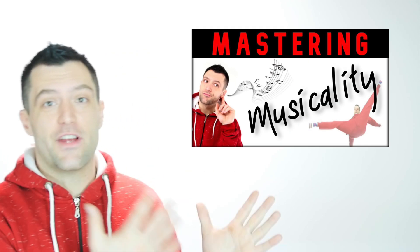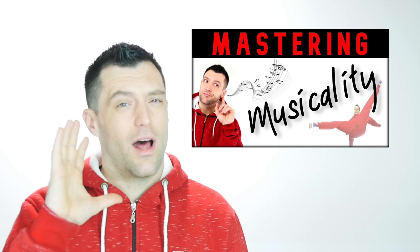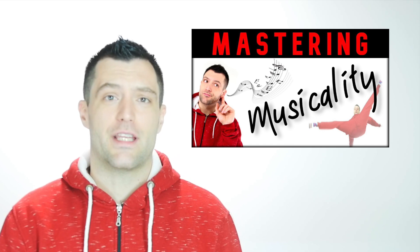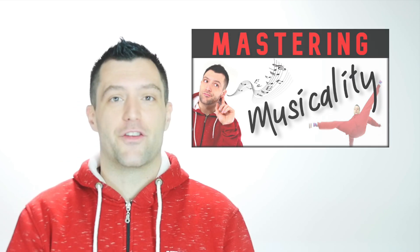The only thing I want to add before we start learning these go-downs is the rule that you want to execute your go-down on the one. But what's the one? The one is basically a very specific moment that you can find in any track or music you're dancing to while breaking. To learn more about the one, I recommend you watch my video on musicality, which explains everything you need to know about the one and a lot more things that are really interesting for any b-boy or b-girl. Definitely check that out right after this one.